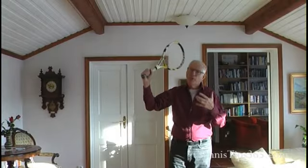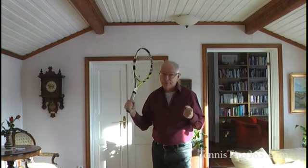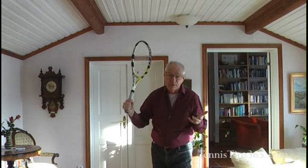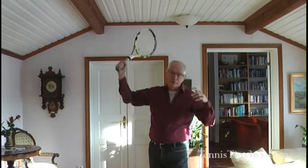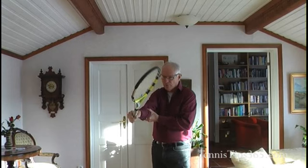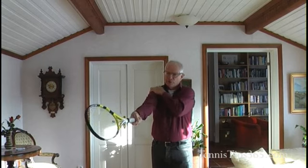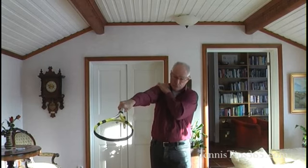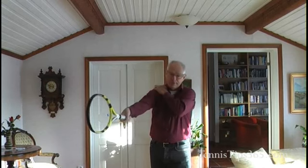One particular movement in the serve is very important to understand. I'll talk a little bit extra about that now. That's the pronation prior and after the hit. You can rotate in the elbow, and you can also change the position and rotate in the shoulder. So there are two possibilities — only in the elbow, and in the shoulder.